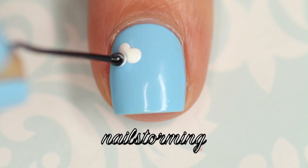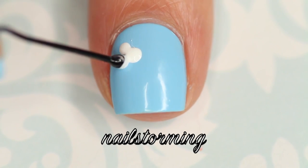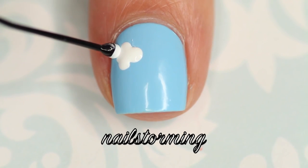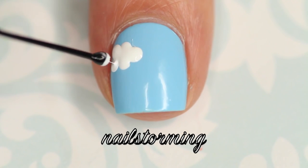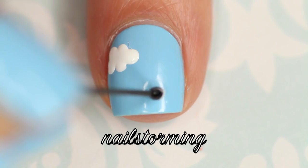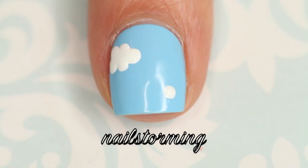I started out with one dot, and then on the side of it I'm adding two dots — one a little bit higher and one a little bit lower. And then I'm going to repeat that exact same process: one in the middle, and then one a little bit higher and one a little bit lower. And that gives you a nice little cloud shape. Then I'm going to do that same thing in different spots of my nails to make a cute little pattern.